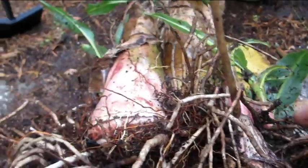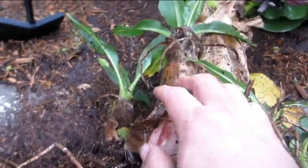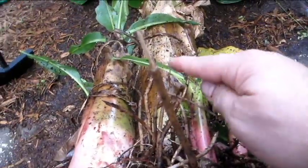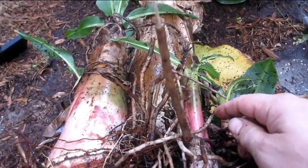I'm going to leave one of these on here to grow for next year — probably either this big one here or that one down there. I haven't decided yet. I'm going to do that, and then I'm going to cut the main pseudostem off and show you what the inside of that looks like.